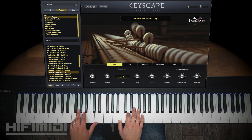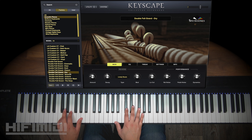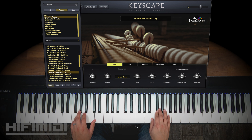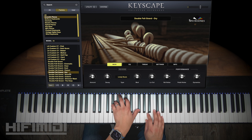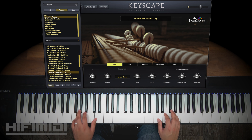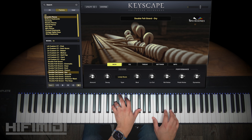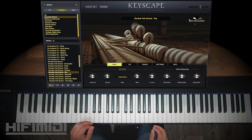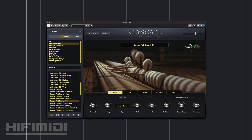Here is Dry. It's still dry — a clean, unprocessed sound. That is my second favorite so far — very beautiful. You hear all the detail but you don't get that washed sound, so you have more clarity. You can play a little faster. Here is Session.